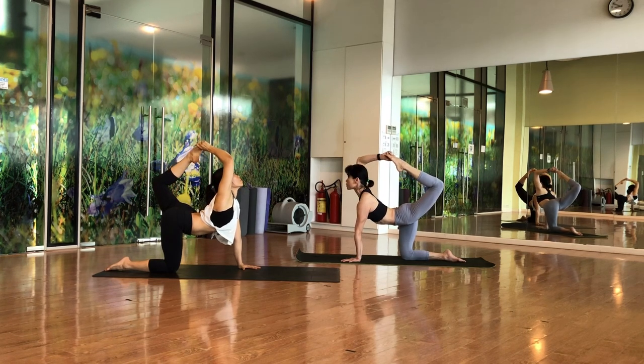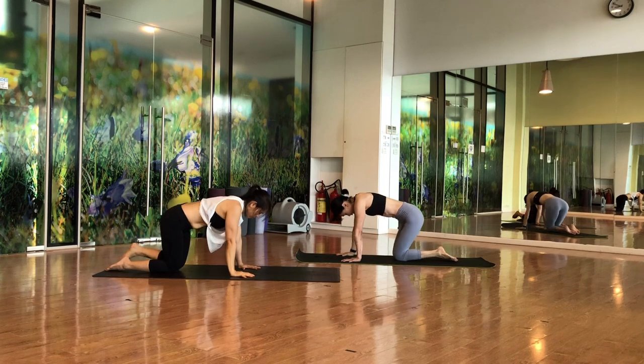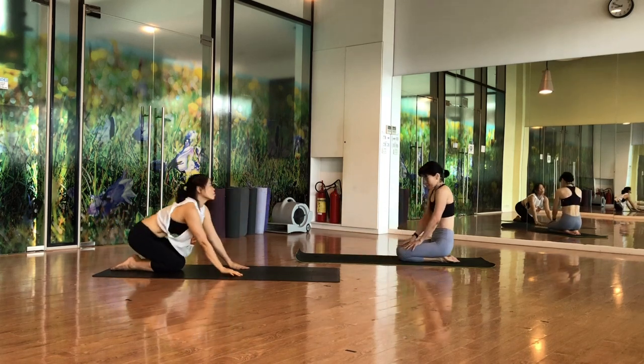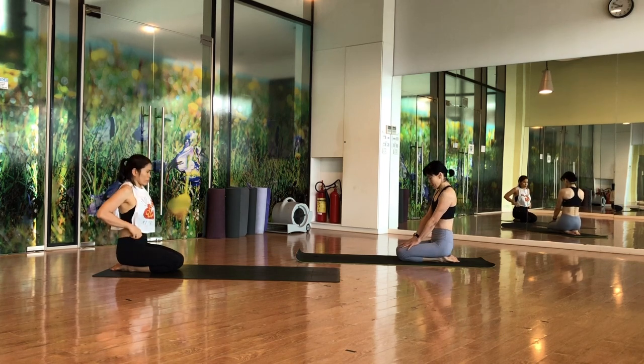Stay here for five counts and slowly come to Asana — just sit here in diamond pose, sitting on the heels, hands at the knees. Just catch your breath.